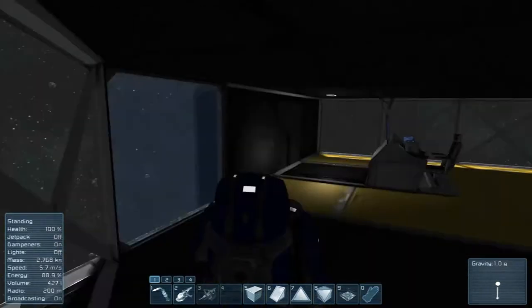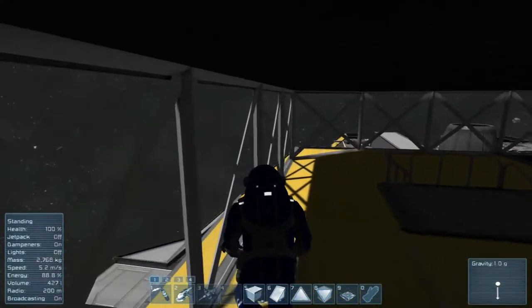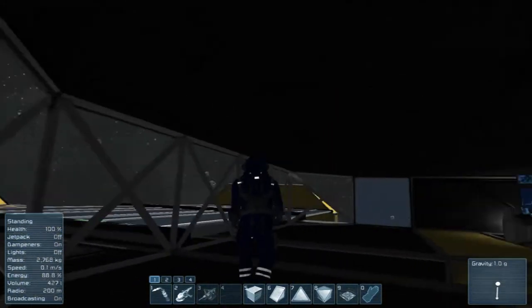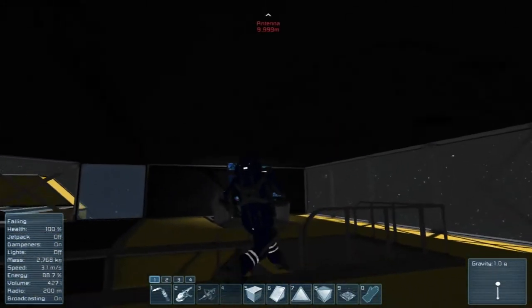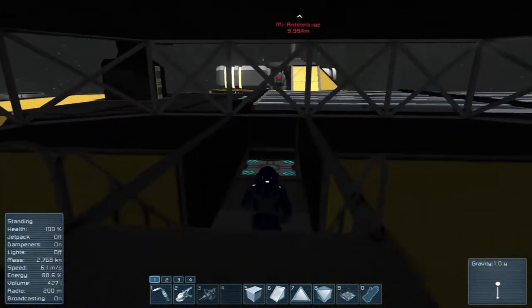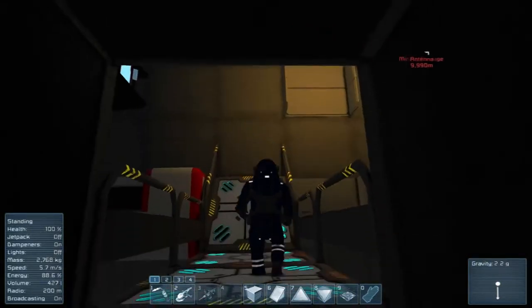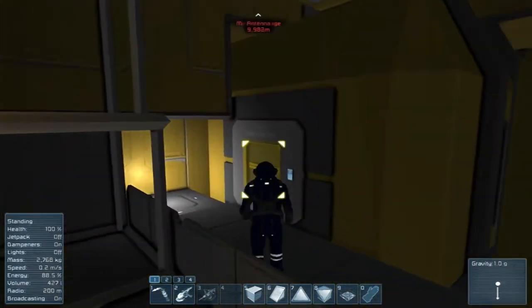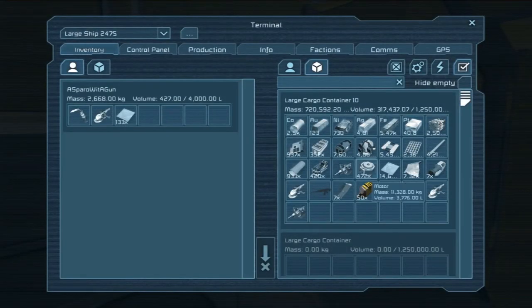We can look out like this — something's to your starboard, you can check all around you. You don't feel as condensed. One thing I'm going to need is lighting, and we're going to expand the cockpit setup — or the bridge. It's becoming a bridge, not really a cockpit anymore.